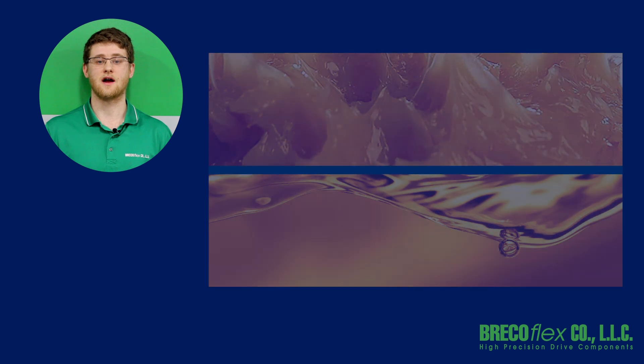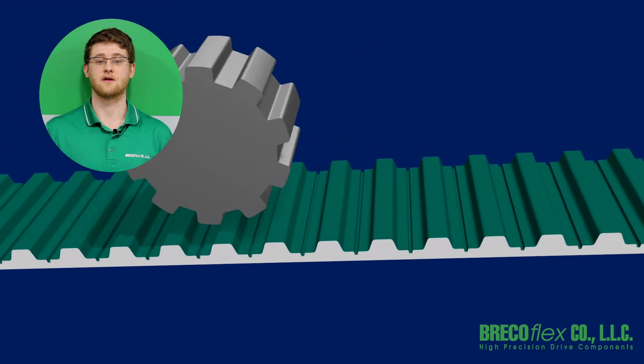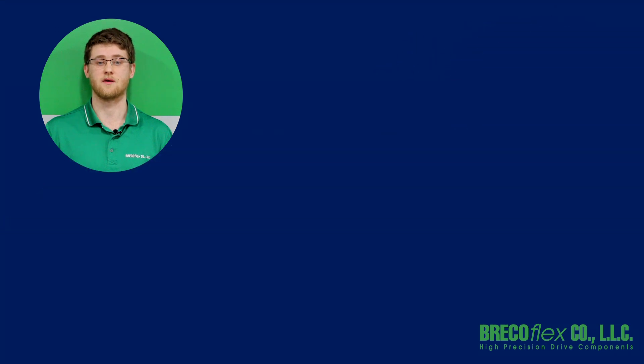PAZ is a nylon fabric facing on the tooth-side of a timing belt that is applied during the initial extrusion process. A nylon facing reduces the coefficient of friction of the belt. The result is improved belt and pulley engagement, reduced noise and vibration, and lower friction force when used with a metal support.